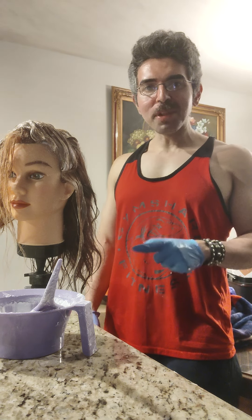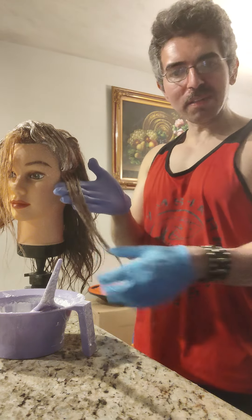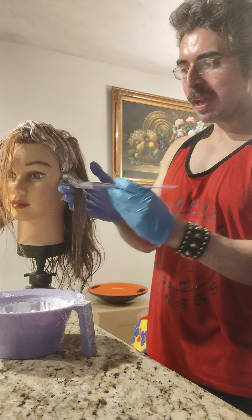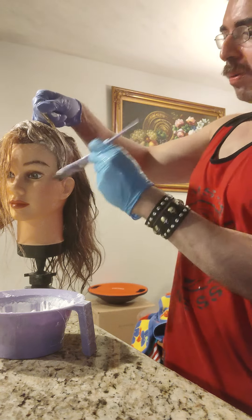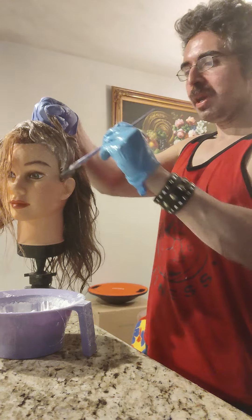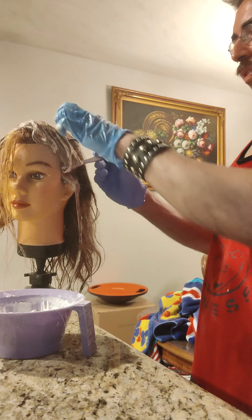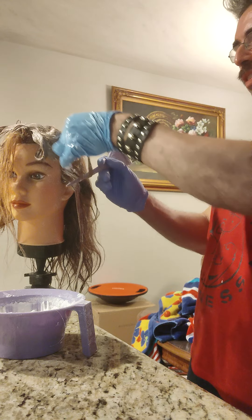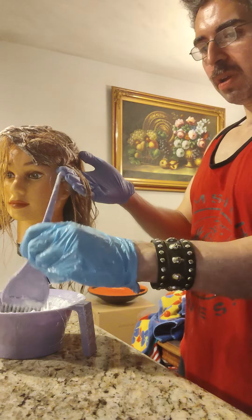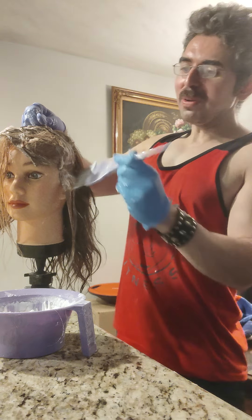I'm done applying the bleach on the second quadrant and now I'm going back — you can see how it lifted nicely because it's moist. I'm going half an inch away from the scalp and up, detailing it. I'm pretty happy — I'd say about 75 to 80% of the orange has been cut through by the bleach, so I'm just making sure I didn't miss anything right here.